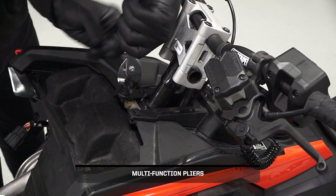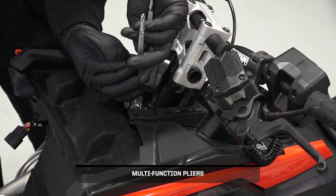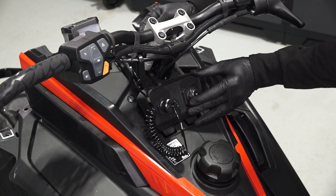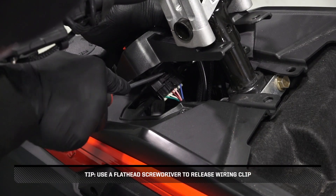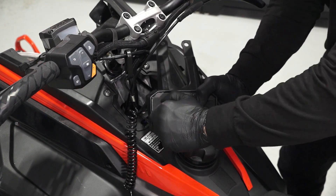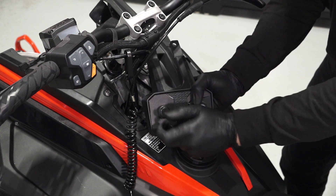To remove the switch panel, begin by removing and keeping the two pushpin rivets. Then slightly lift the switch panel and disconnect the ignition switch and other switches if equipped. If equipped, remove the tether. Then remove the tether switch by first removing the plastic nut and then removing the tether from the panel.